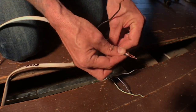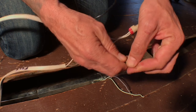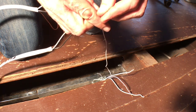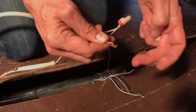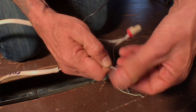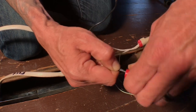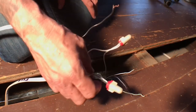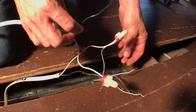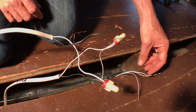Cap those together — twist them nice and snug. They're not going anywhere. Next, I'm going to take the black wire from the switch leg — but first, let me hook up the ground. I'm going to wire the ground here and grab one more cap before I finish and turn it on. Hooking the ground to the ground.